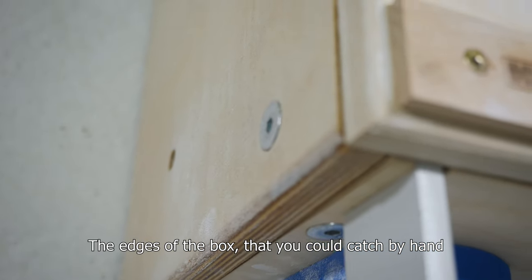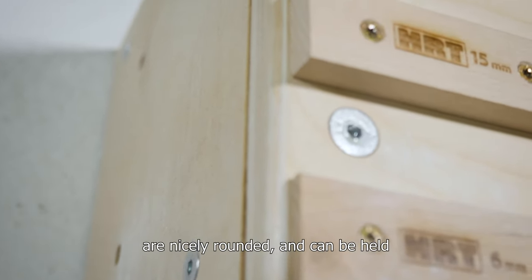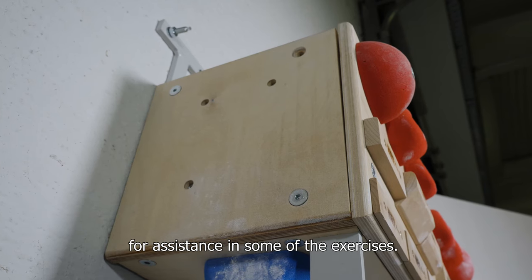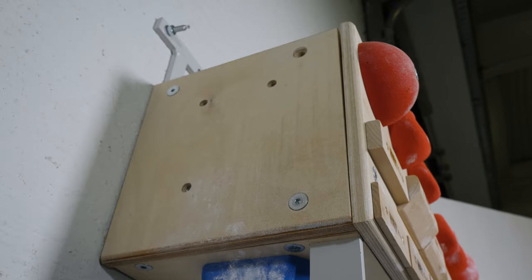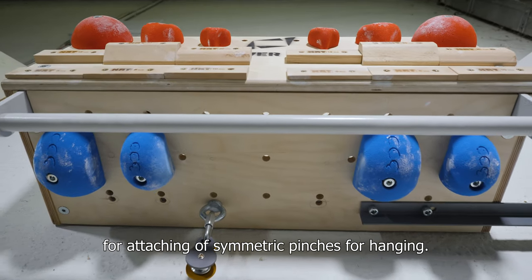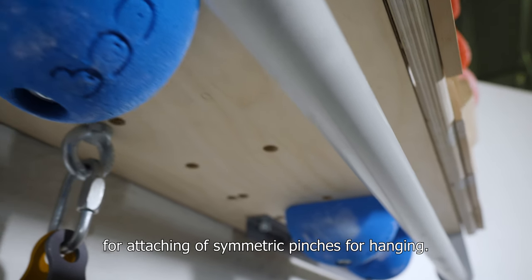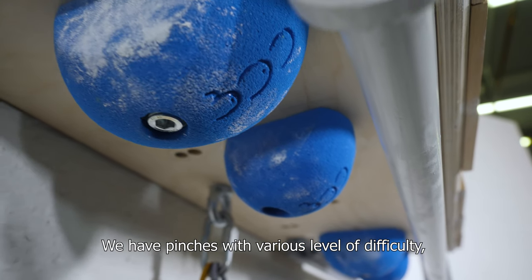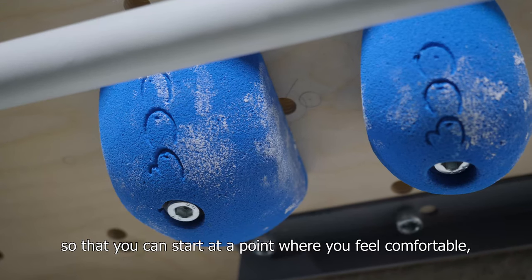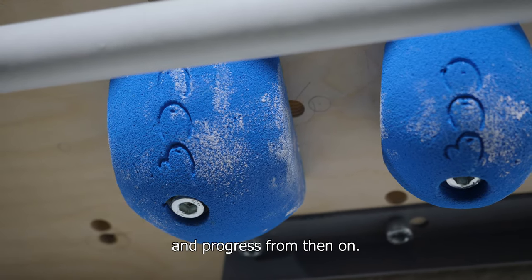The edges of the box that you could catch by hand are nicely rounded and can be held for assistance in some of the exercises. On the bottom board we have T-nuts for attaching symmetric pinches for hanging. We have pinches with various levels of difficulty, so that you can start at a point where you feel comfortable and progress from there.